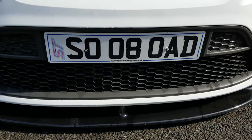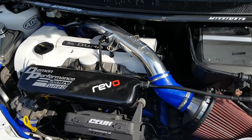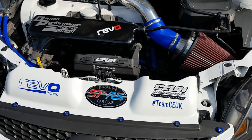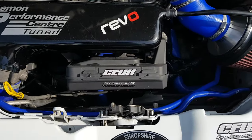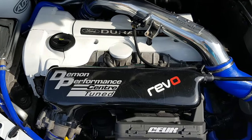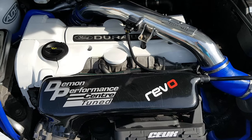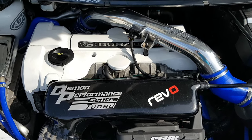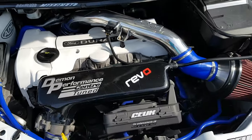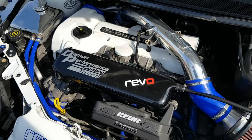She has the Airtek Gen 3 Stage 1 intercooler — I could do with upgrading that, but it doesn't seem to have any problems. She's running RS software, RS crossover pipe, 650cc injectors, Turbosmart recirculation valve, and the Turbosmart actuator. The hybrid system is an ST turbo with an RS billet wheel and other RS internals.